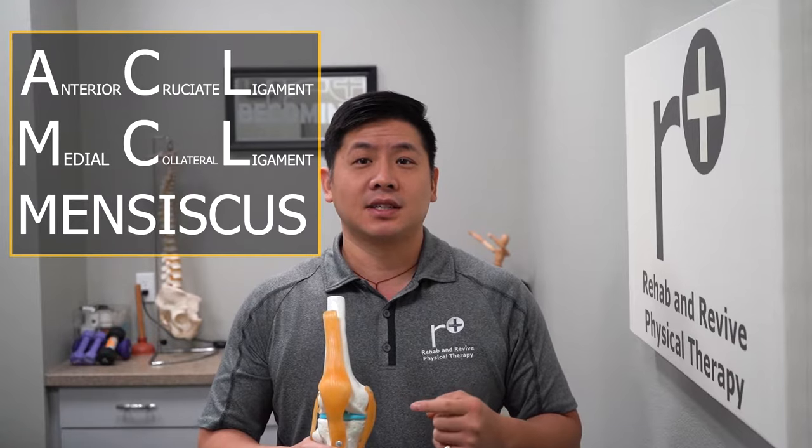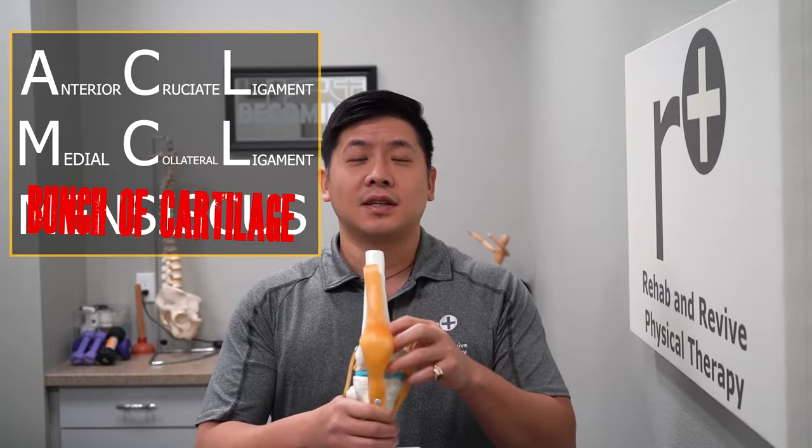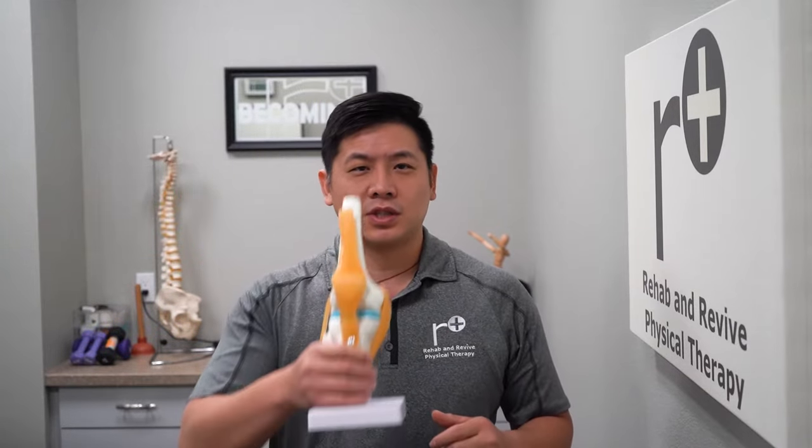Here at Rehab and Revive, we treat soccer athletes who come in with all sorts of injuries. The three most common ones are the ACL, the MCL, and the meniscus. The ACL stands for anterior cruciate ligament. The MCL stands for medial collateral ligament. The meniscus is a bunch of cartilage that sits in between the knee bones.